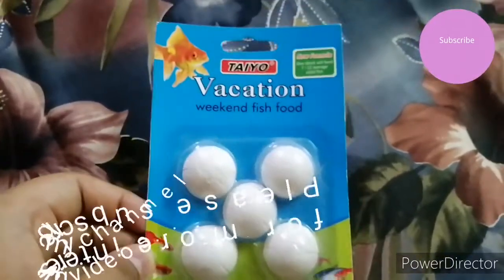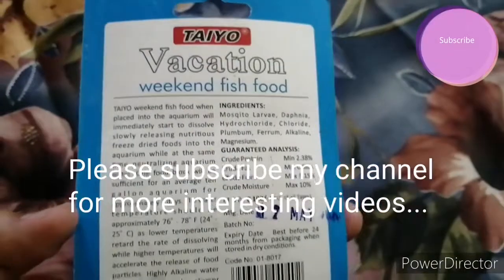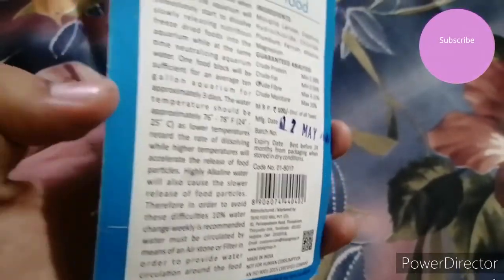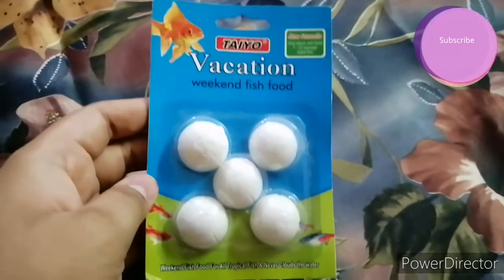This food block contains calcium and other nutrients. When you add it to the aquarium, the calcium and other nutrients are released into the water. This is why it is called holiday fish food.